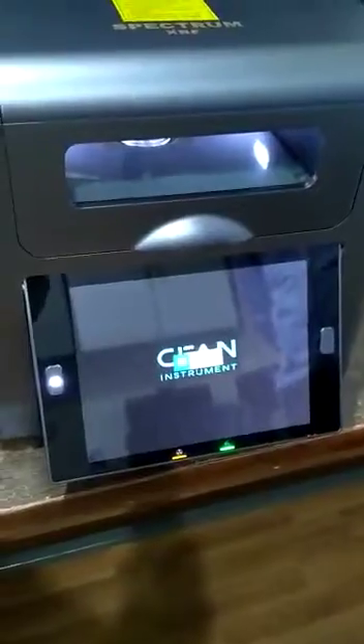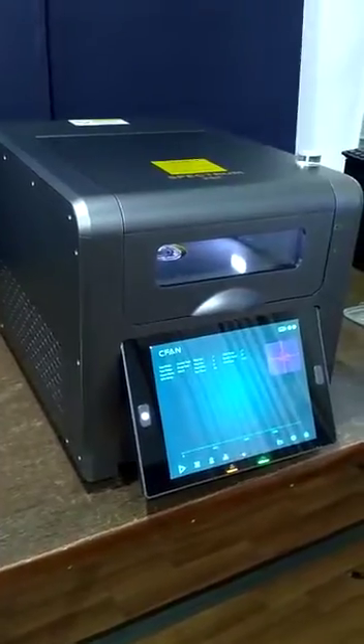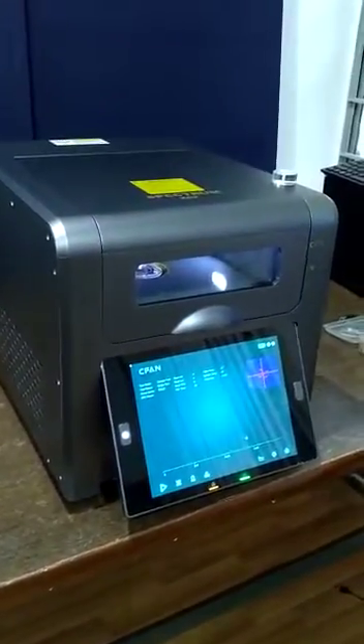XFS7 model. Switch ON the machine with this switch. It will take 5 minutes of warm up. After warm up, put pure silver sample for peak adjustment.